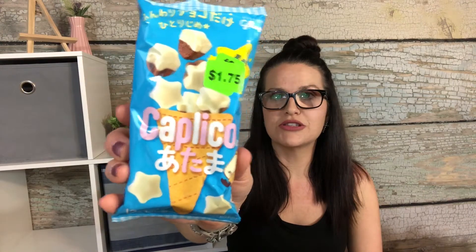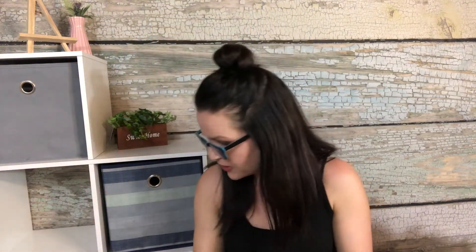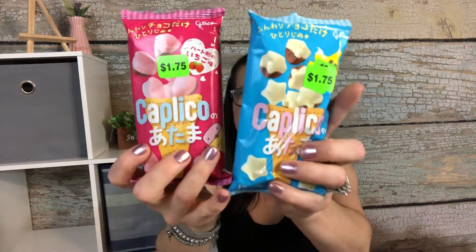I also got another treat — I must have gotten one for my son and one for my daughter. This one looks like chocolate and vanilla and they're little stars, so I'll give this to my son and give the pink and chocolate heart ones to my daughter.